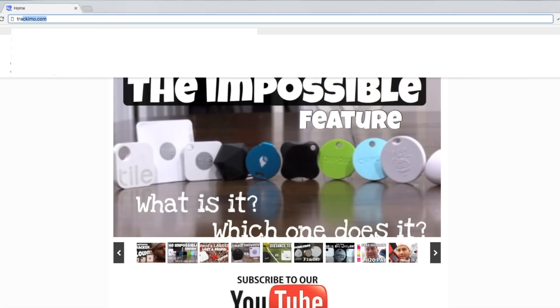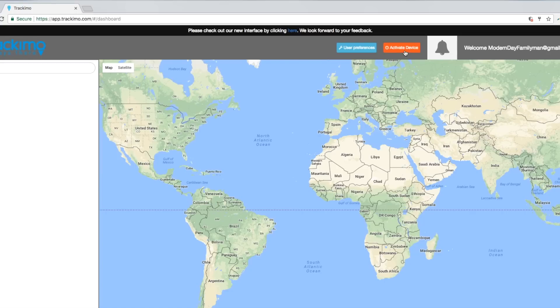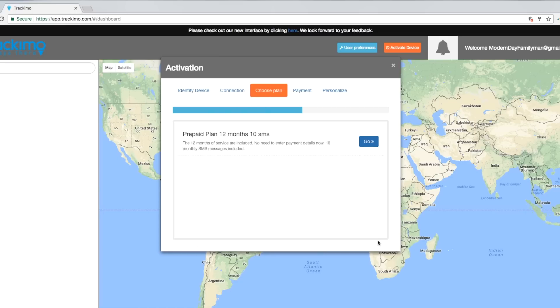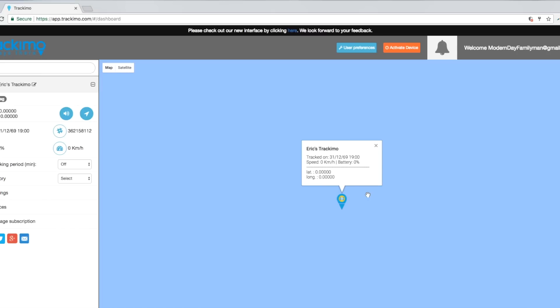I quickly read the instructions and you have to add the Track-A-Mo through the Track-A-Mo website. We go to tracomo.com, click login, put in our email address and password, and go to activate device. You need to get the codes off the back of your Track-A-Mo. It connects to the device, and then it asks you to pick a plan — it includes 12 months of service, which includes 10 SMS text messages every month. Congratulations, only one thing left: personalize your Track-A-Mo, nickname it, and enter your phone number to receive alerts.